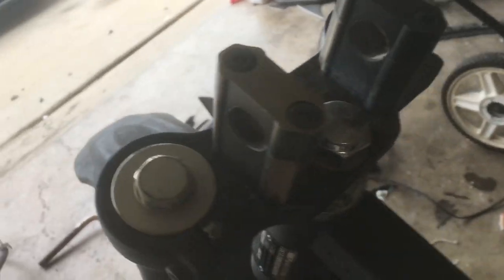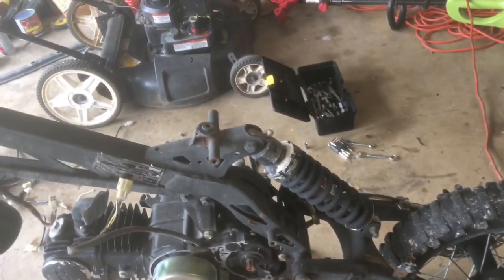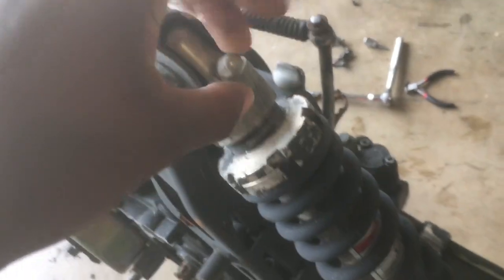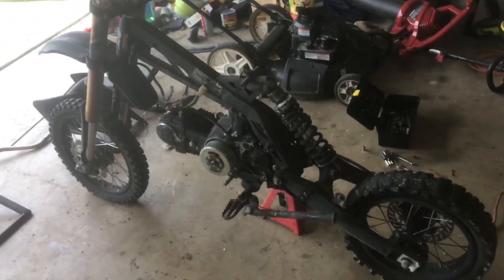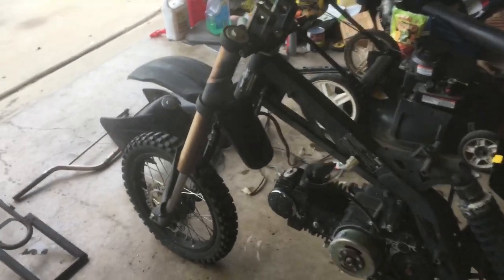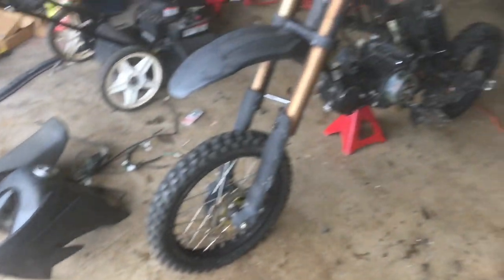Everything is going to get freshly painted up. The forks do have some paint scuffs on them — I want to get those back to as gold as possible, so I'll have to figure out something to remove that. If you guys know something that'll get that off, let me know. The bar mounts, clamps, subframe, frame, and swing arm are all going to get painted. The shock looks pretty heavy duty and I like the fact that it's adjustable. I'm going to continue to break this thing down, get the motor out, get it over on the work table, and get this thing down to bare frame so it's ready to be cleaned up and painted. Bike is getting naked — let's do it.